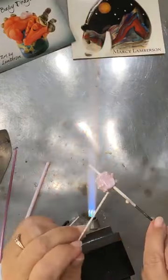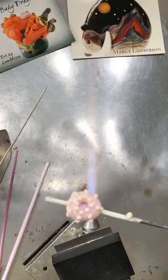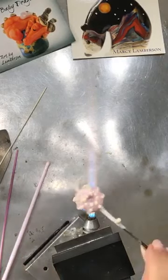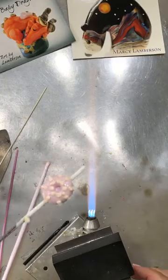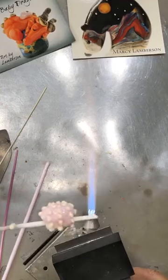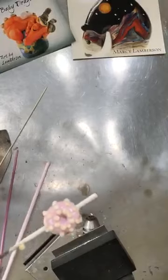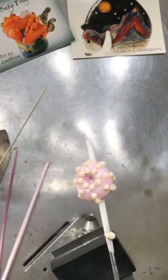So you get the idea and we have made a sea urchin bead! See how it's flat on the bottom — you've got your lines of dots around it, you can get fancy. Personally I think I would want to acid etch these. Signing off — this is Marci Lamberson, hope you have a wonderful day, thank you for joining me, and catch you later, bye!